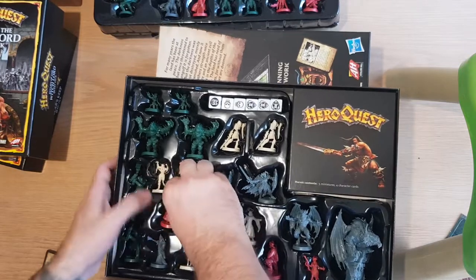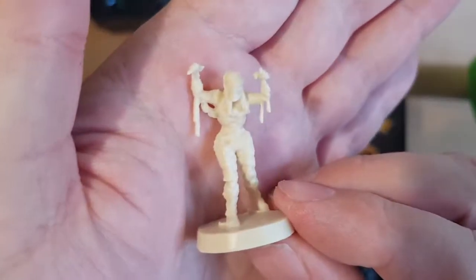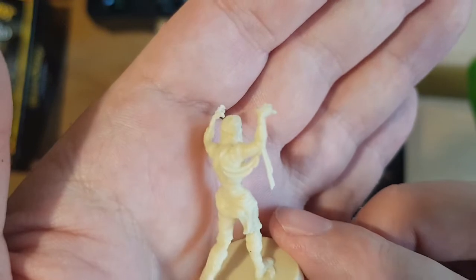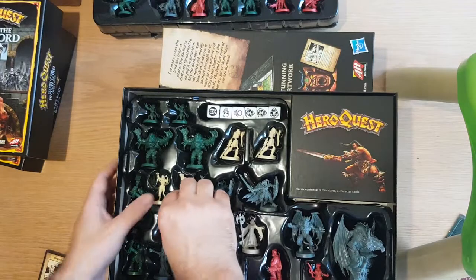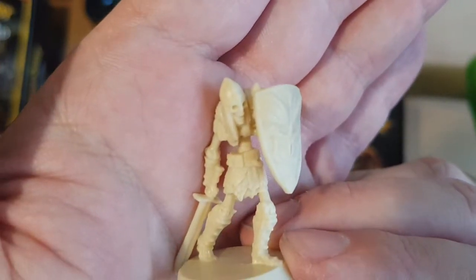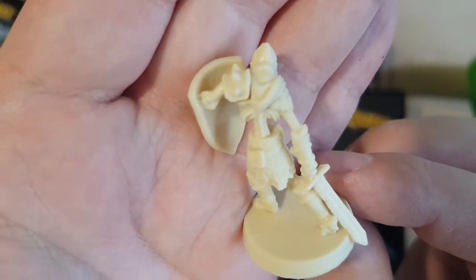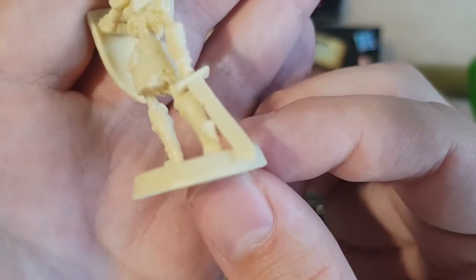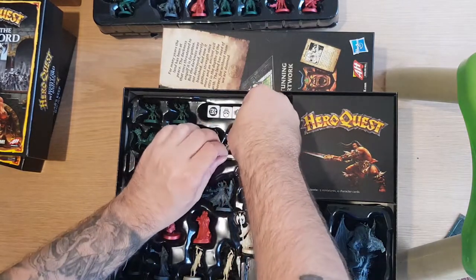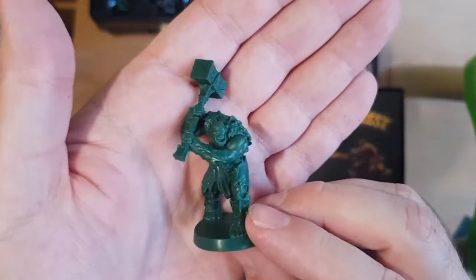That looks like a female mummy as well. Alternate Knights — skeletons. These ones are full plated. I like that the sword hangs off the base — that's actually really cool. Male orc with a war hammer.